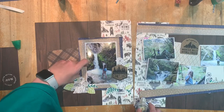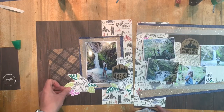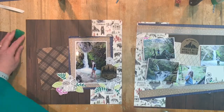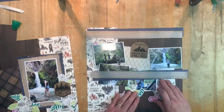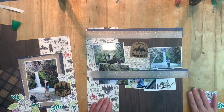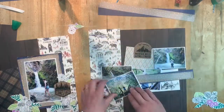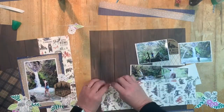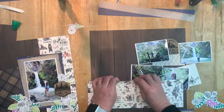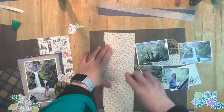Just positioning these stamps the way I like them so that they feel composed, yet there's an element of chaos within the wilderness here. Now I'm going to work on the right hand page. I have matted my photographs and I'm going to rough up that centre piece there and stick that down.